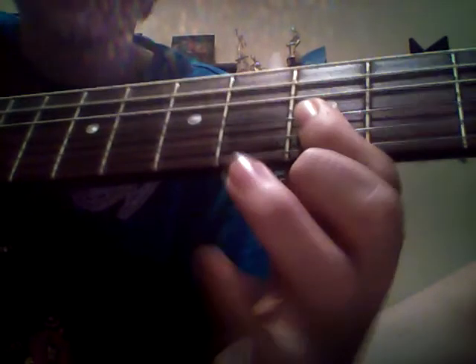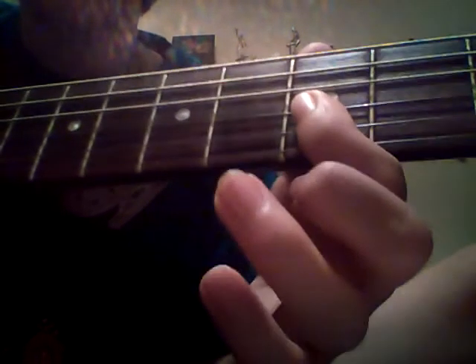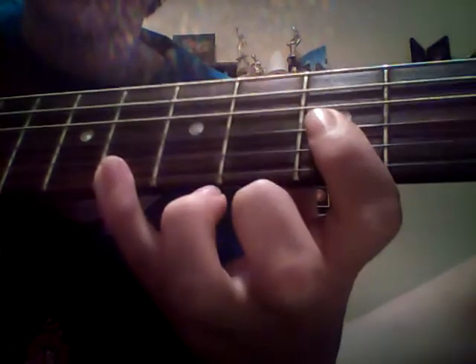Then we'll go down to the 5th fret — 5th fret E. Or if you want it to be easier, just hit the 8th. Then we'll barre all the top 3 strings on the 5th fret. Before we hit the E, we'll do the 8th fret, and then we'll hit the 5th fret on the E.